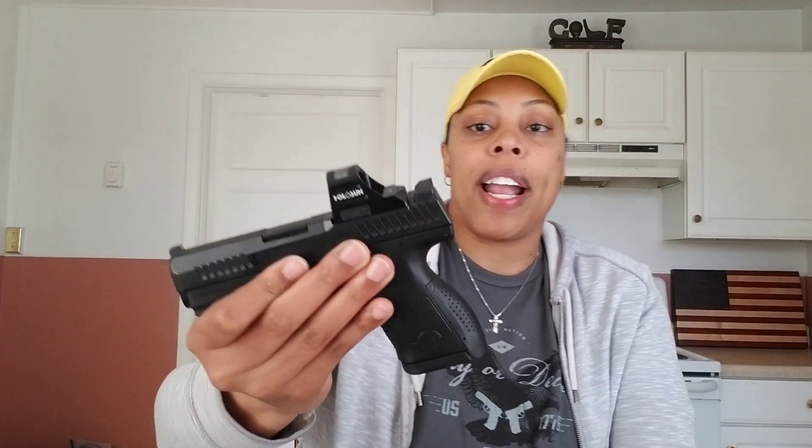On the P10S sights, it's a blacked-out rear and an orange tritium post for the front. Hopefully you guys can see it through the glass with the Holosun on here. By the way, I will be reviewing the Holosun 507C later on today. The sights are metal with tritium in the front and a blacked-out, serrated rear sight — which I love.